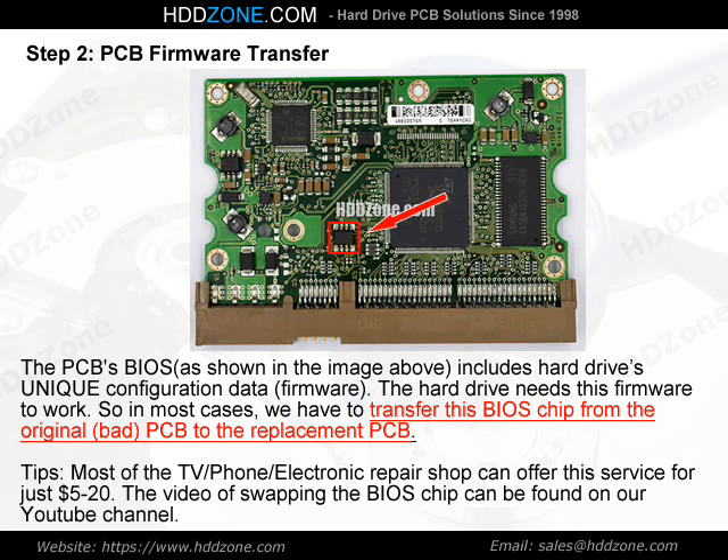Tips: Most TV, phone, and electronic repair shops can offer this BIOS chip swapping service for just $5–$20. A video of swapping the BIOS chip can be found on our YouTube channel.